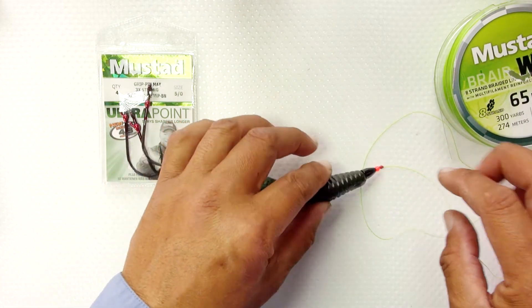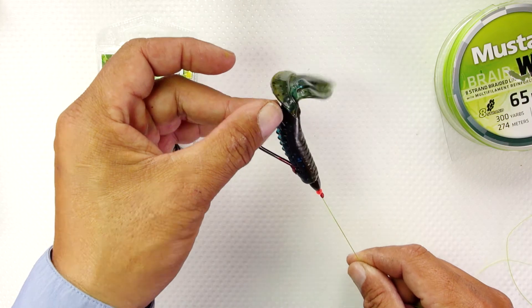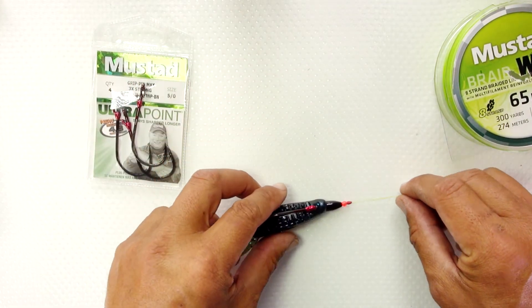I have seen many of the pros use an ounce to an ounce and a half to punch through the mat in Okeechobee. It sounds a little crazy but it definitely works — I've seen some monsters come out of those mats.